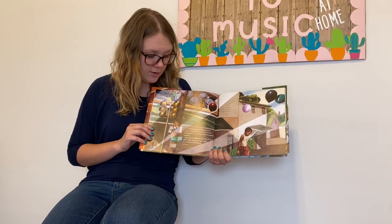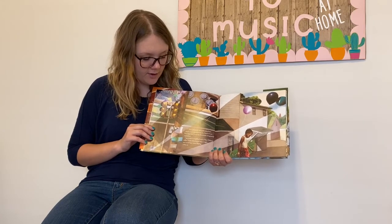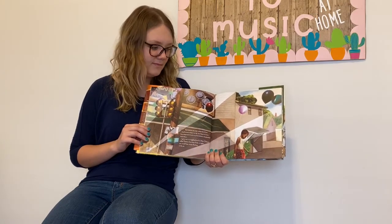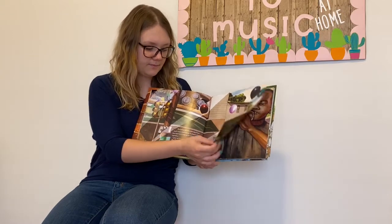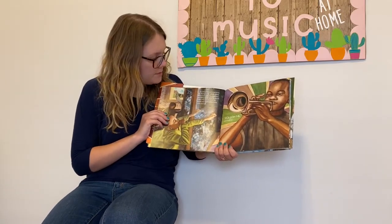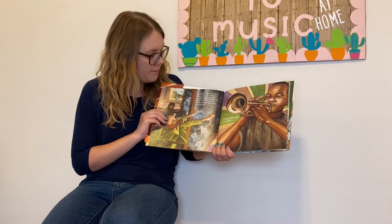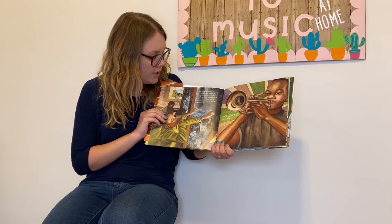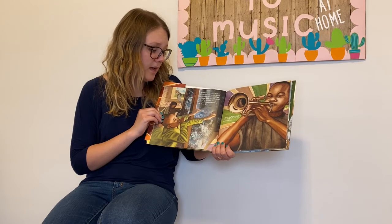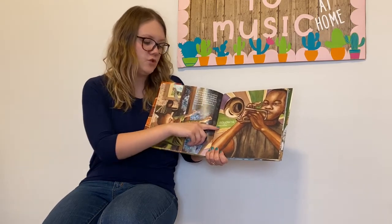I grew up in a neighborhood in New Orleans called Treme. Any time of day or night you could hear music floating in the air. And there was music in my house too. My big brother James played the trumpet so loud you could hear him halfway across town. He was the leader of his own band and my friends and I would pretend to be in the band too. "Follow me," James would say.